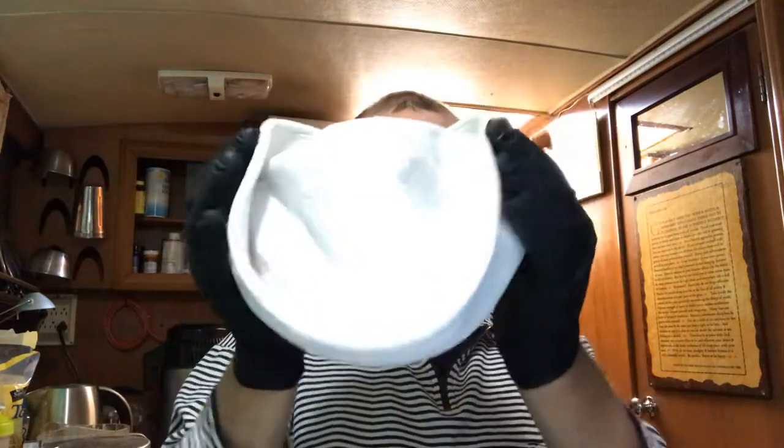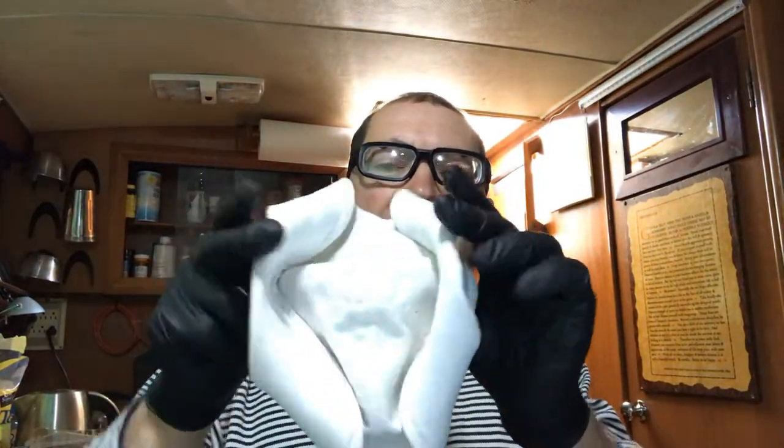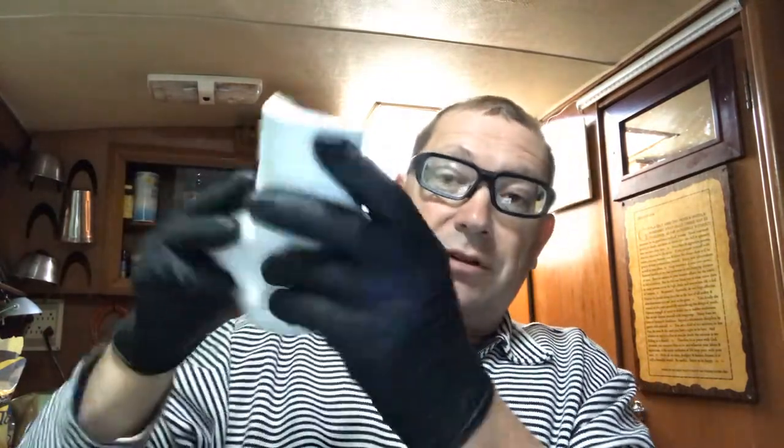You're going to do this twice. So you go in once, all right, and then grab it again — so you went in once and in twice. It's starting to look like this. Then you flip it in and twist it back like that, and it goes like this.